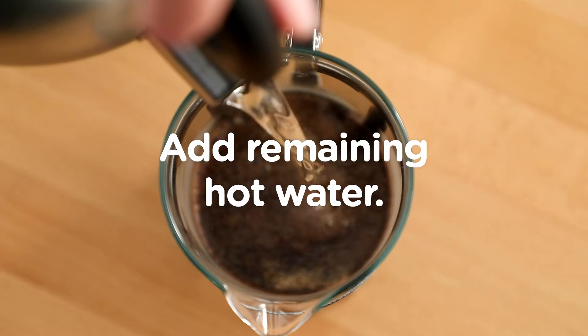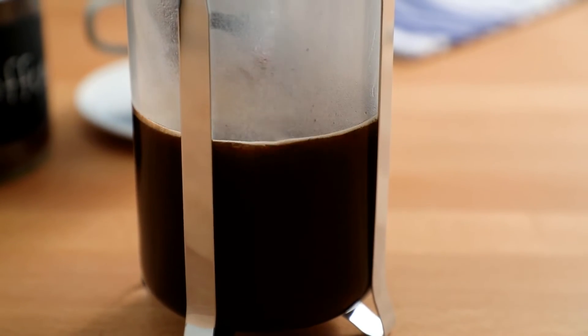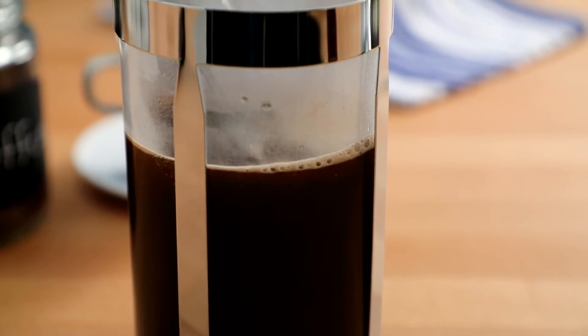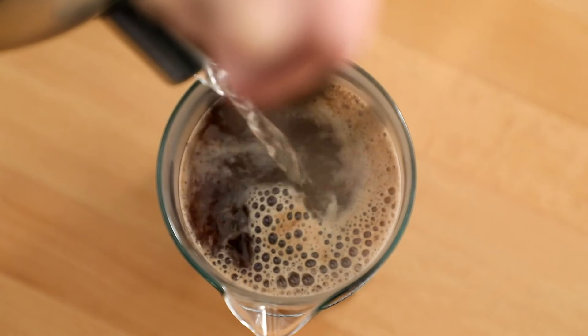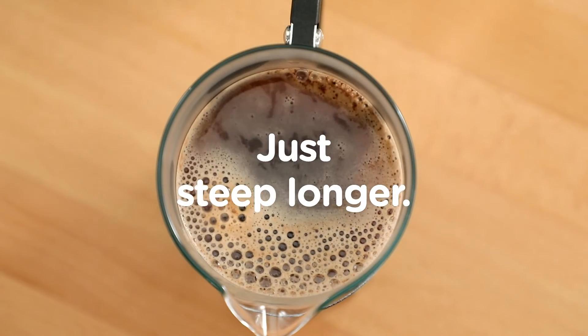Next, add the remaining hot water, then let it sit for at least three minutes. This allows the coffee to steep, the grounds to become fully saturated, and all those precious oils to be released into the water. If you want a stronger brew, let it steep a little longer.